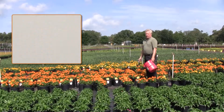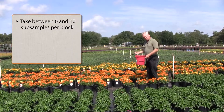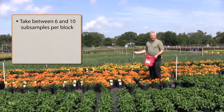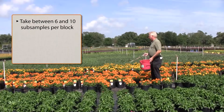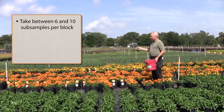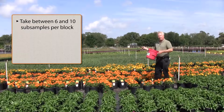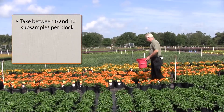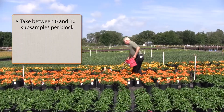You normally want to take between six and ten sub-samples per sample because pots vary a little bit, soil varies a little bit, and conditions vary. So if you get six to ten sub-samples, you'll have a better chance of having a good accurate representation of the crop in question.